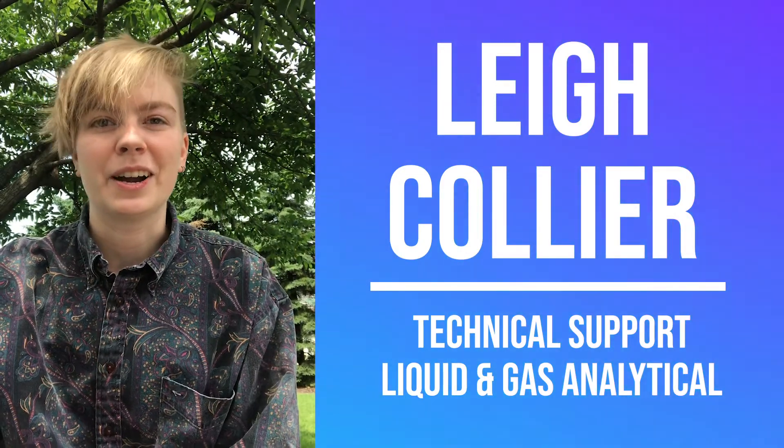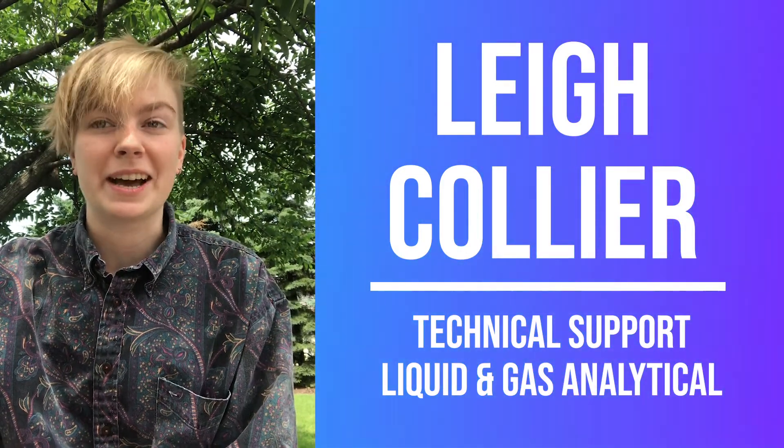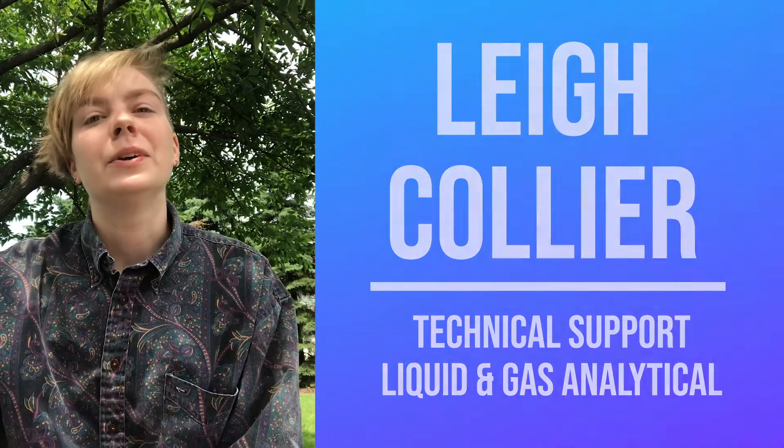Hi all, my name is Leanne Collier. I work in technical support with our liquid and gas analytical products. I'm here to talk to you today about some of our most frequently asked questions.